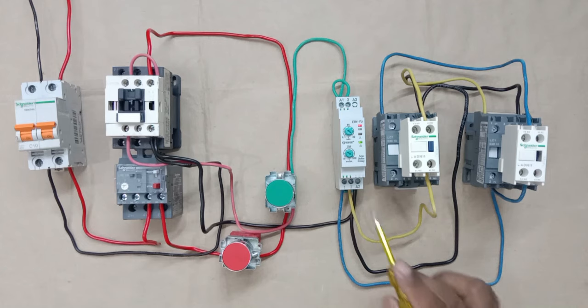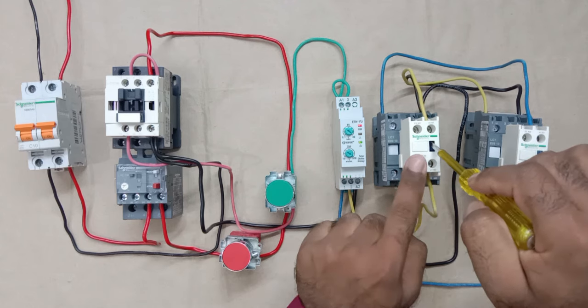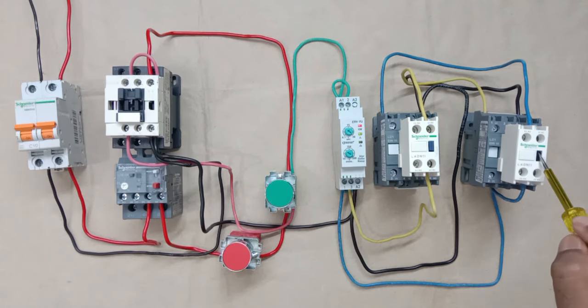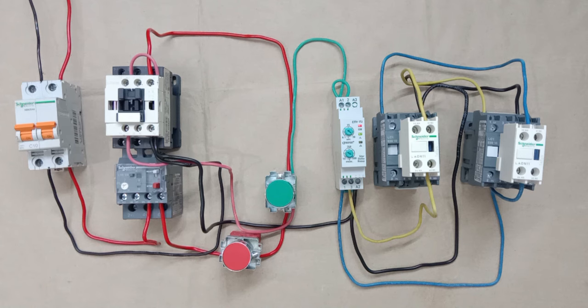The interlocking we did here ensures that both contactors cannot turn on at the same time. If the star contactor is on and by mistake the delta contactor tries to turn on, the star contactor will turn off — and vice versa. If both contactors turned on together, there could be a short circuit or blast in the starter. This is why interlocking is done here. I hope you liked this video — please like, share, comment, and subscribe. Thanks for watching.